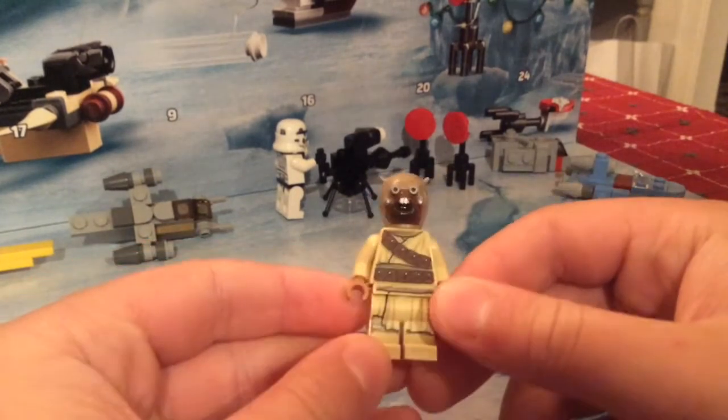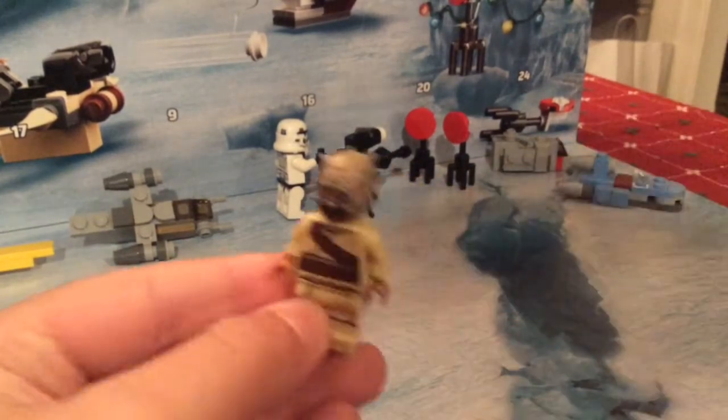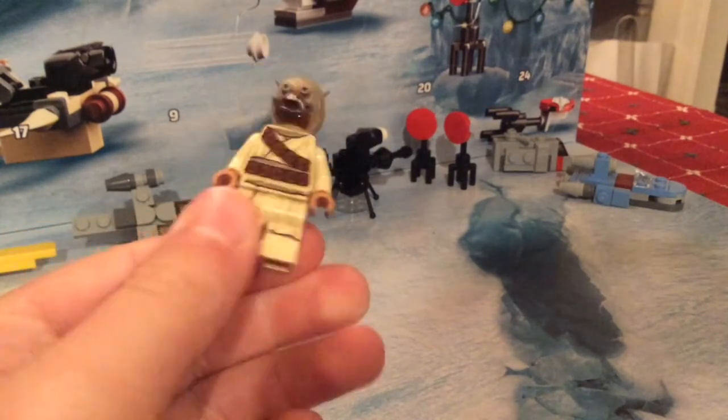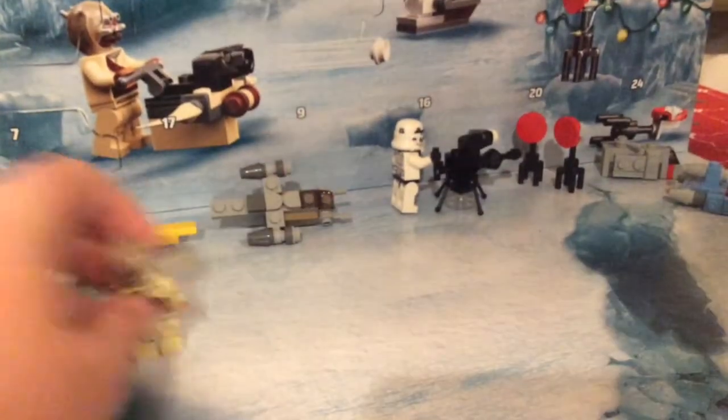It's got the same legs as well. And I like the little bandolier and the cloth detail. The straps look cool. Hopefully soon enough we'll get that gaffy stick so it has a weapon.